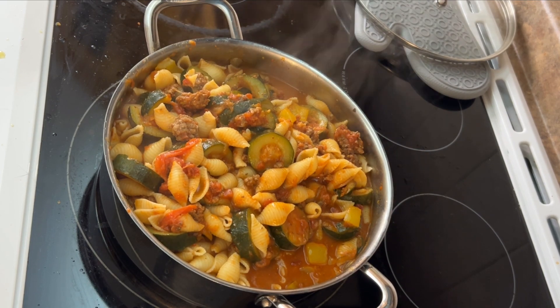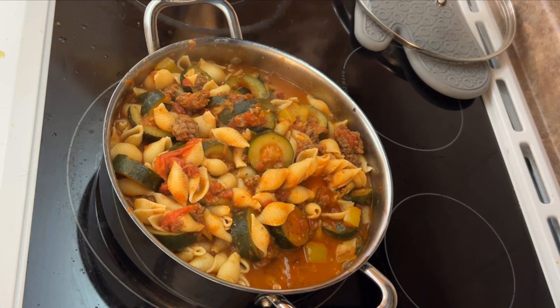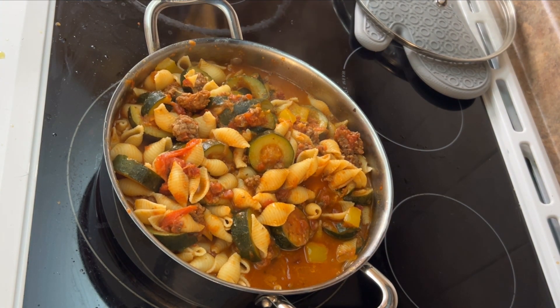I definitely hope you guys try this recipe. If you'd be willing to help out the channel, please like and subscribe and hit that bell notification so you know when my next video is up. Thanks guys, I hope you really enjoyed this one. Bye-bye!